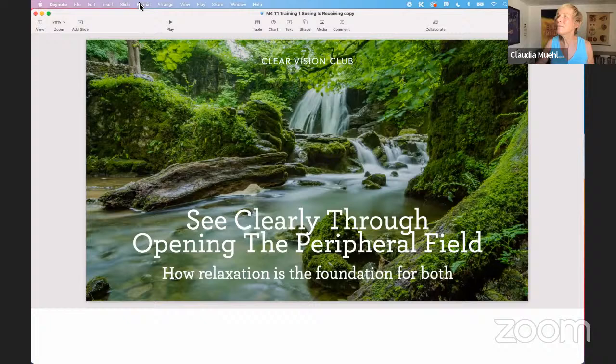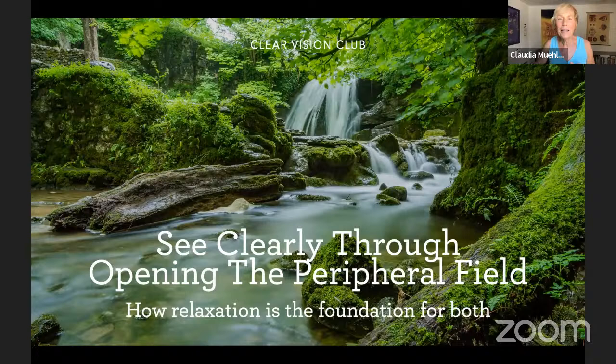Hopefully you can see my screen. I'll play my slideshow. The topic today is: see clearly through opening the peripheral field. I want to make sure everybody can see and hear me okay. So, how relaxation is the foundation for both — let's dive into this.